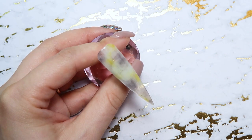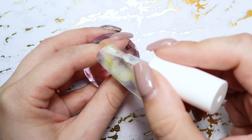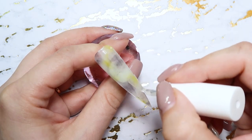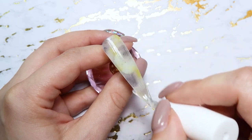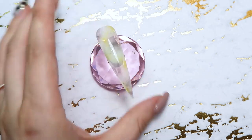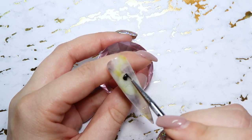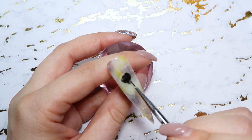Next I'm applying my coat of gel melt to the nail and I'm not going to cure this. I'm going to be using my black gel paint and I'm going to place that right into the gel melt. The gel melt, or blooming gel, will kind of spread that gel paint out and make it a little bit more fluid and blend it out. So I'm taking my gel paint and kind of placing it around where I had previously put the black ink.